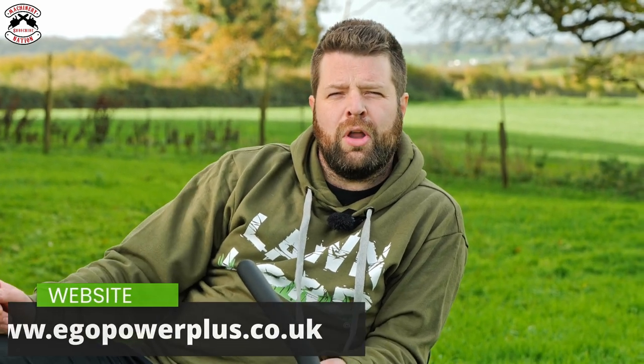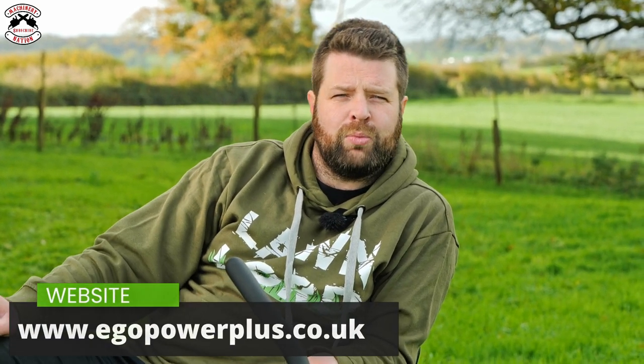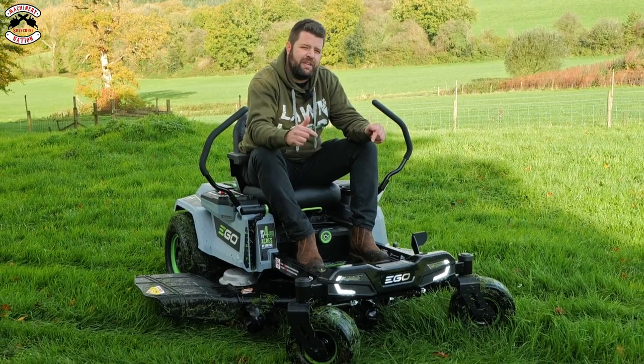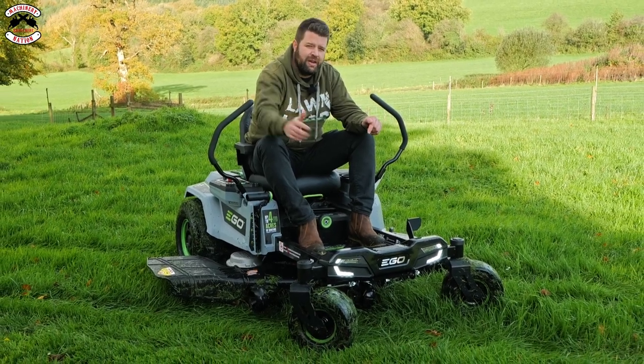If you've already got an EGO zero turn, drop us a comment below and let us know how you're getting on — it's really valuable for the manufacturers and for us to hear from end users. EGO have a fantastic dealer network worldwide, especially in the UK — check out your local dealer, click on the EGO Power+ website, and get into store to see how EGO can help you. Thanks for watching Machinery Nation — this is the new 52-inch EGO zero turn, see you in the next one.